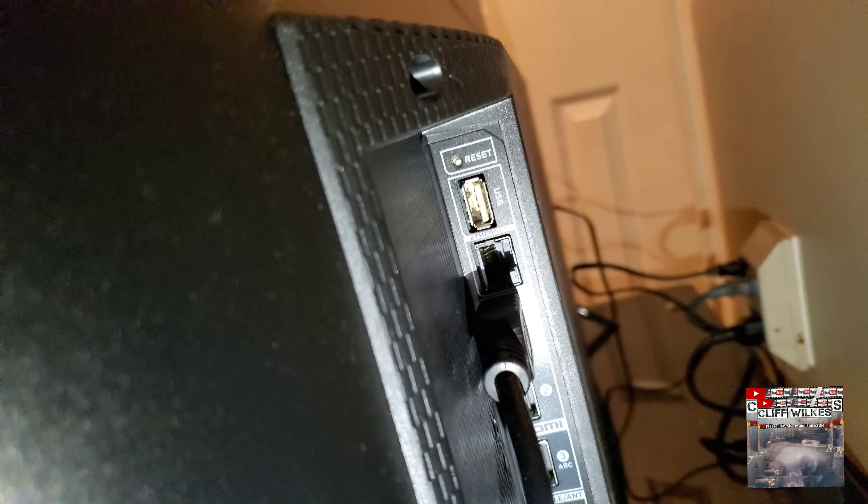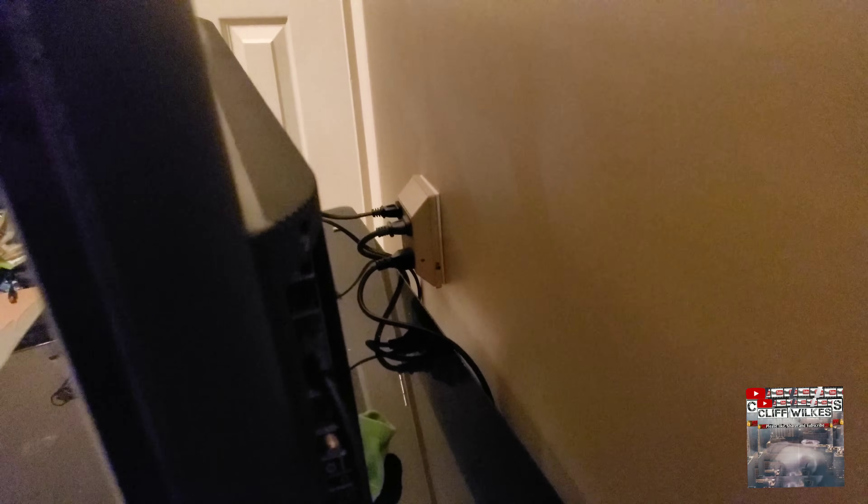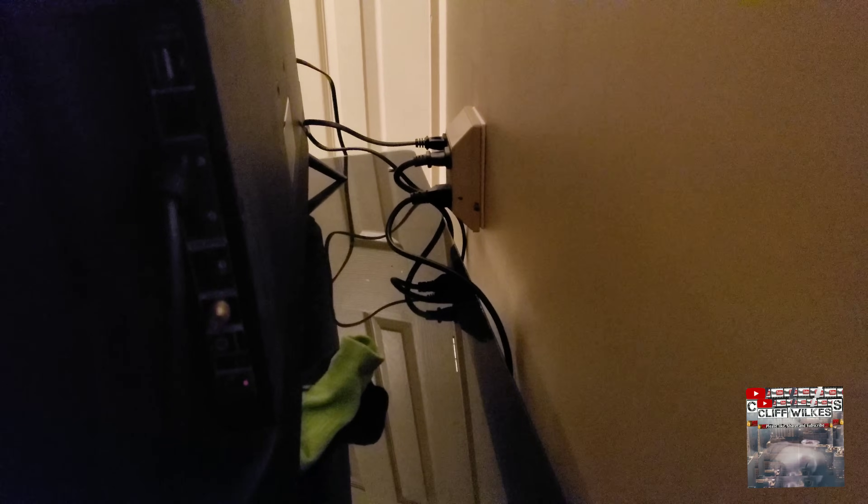You see that reset button and the power cable. What you do is take a pen, paper clip, something like that, and while the TV is on, hold that pin on that reset button and let it reset. Then you unplug the TV.